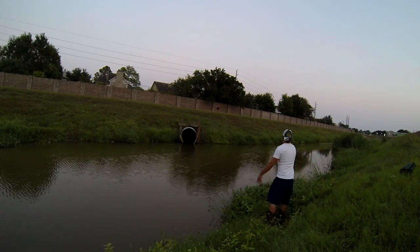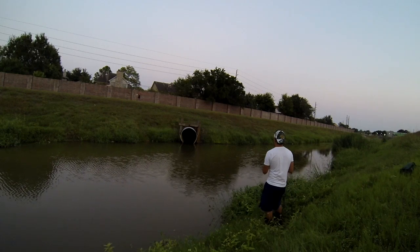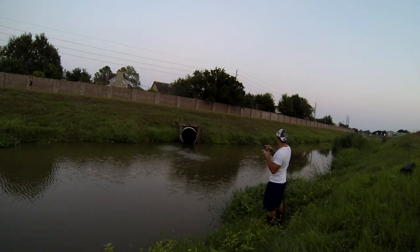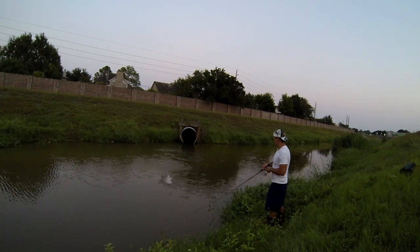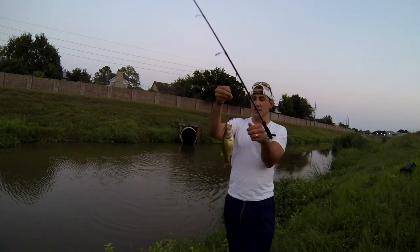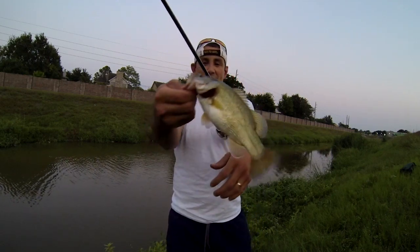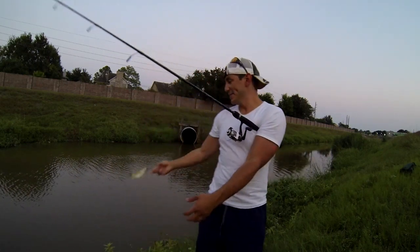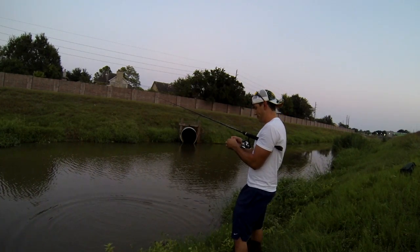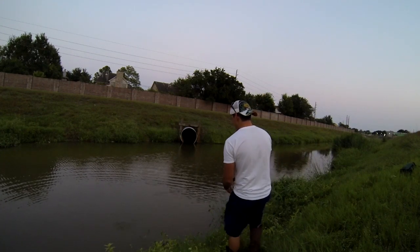Here we go folks. Shaky head jig — largemouth bass! He's fat too, look how fat he is, got a little belly on him. Nice. Shaky head jig — worm floats, bass love it. Let's see if I can get another one before we go.